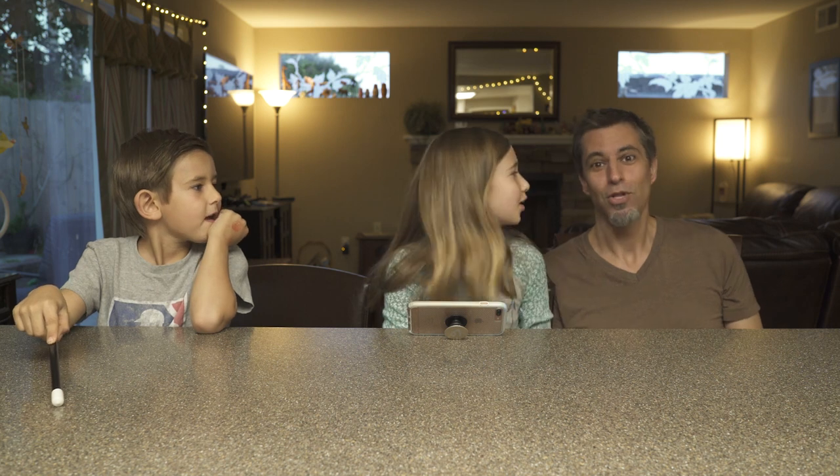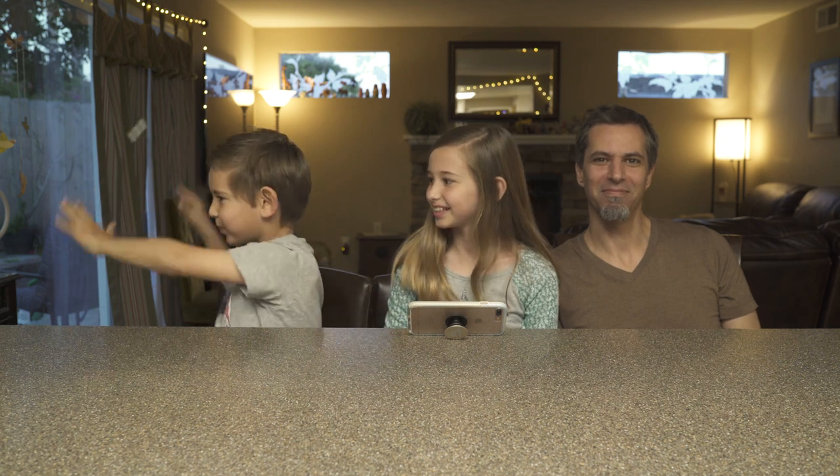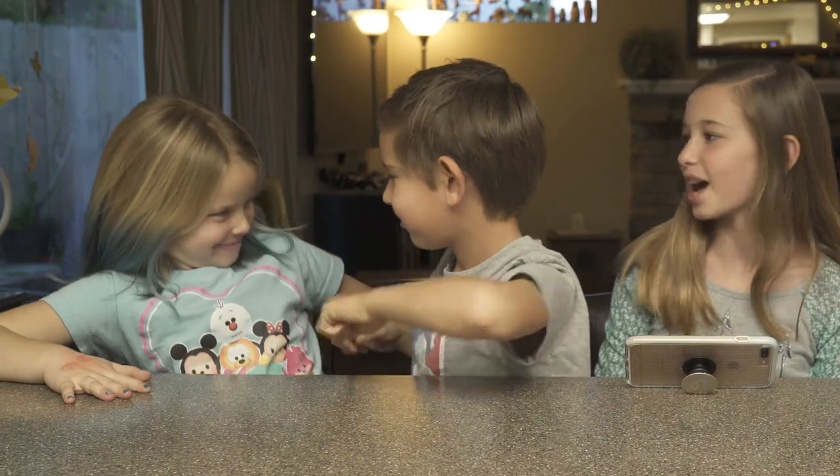Hello, people. I don't know how to start a video. Don't do that, Dad. Okay, let me start this. Today we have a special assistant. Rise! This is Emma, and she's our cousin, and she's our special assistant.